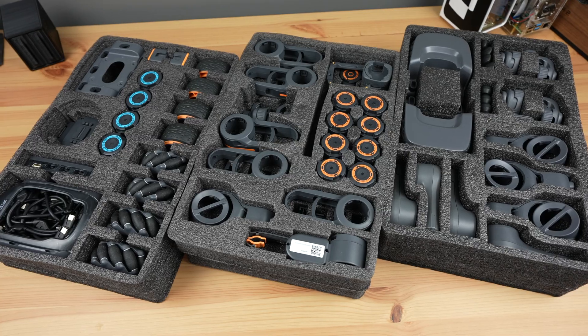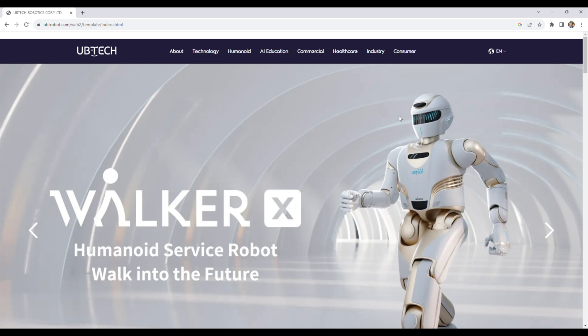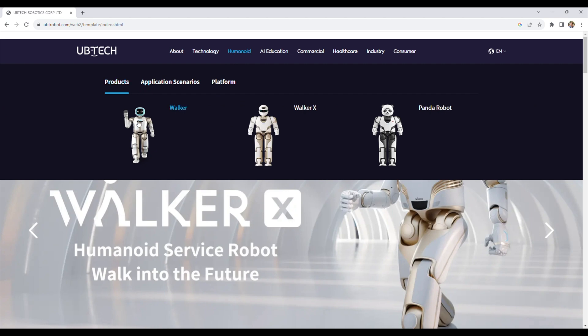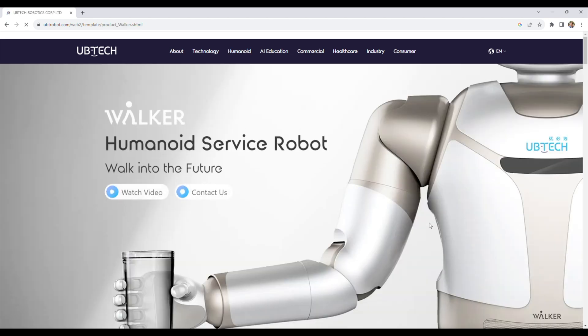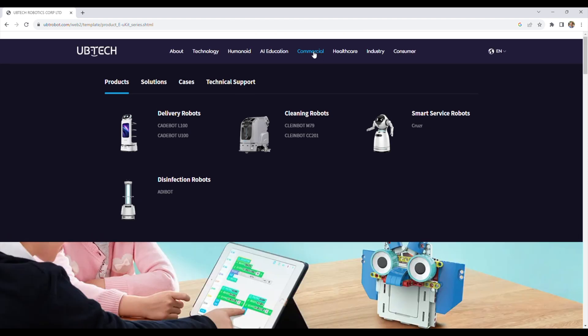Today we're going to be taking a look at this new modular robotics kit called ugot. It's been developed by a company called Ubitech, who already have quite a few products in the robotics space, particularly humanoid robots like the Ubitech Walker and some educational kits, but they also have a number of commercial robots available as well.